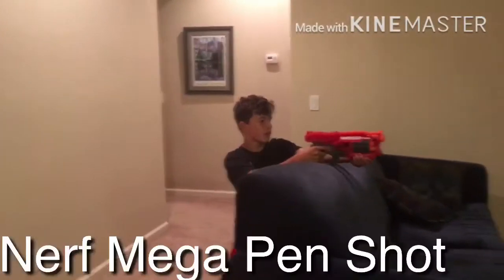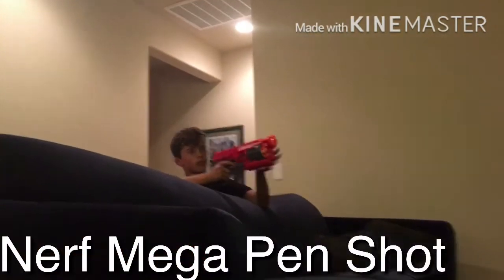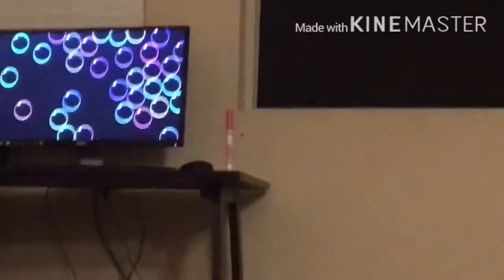I'm just ready to get into the trick shot video. Let's go. This is the Nerf Mega Pen Shot. No scope. Cocked and loaded. Yeah! It took like an hour! Yes! Finally!